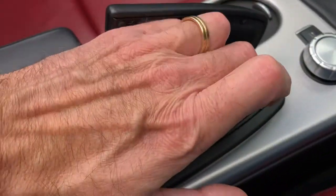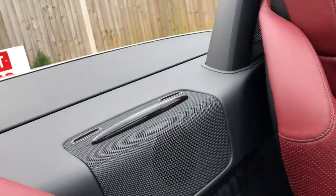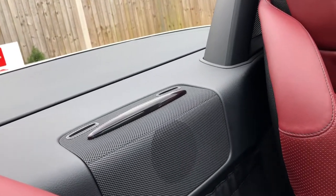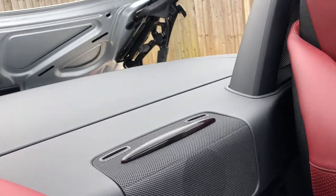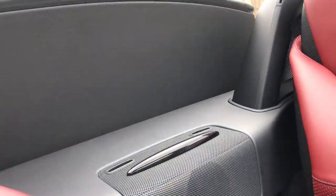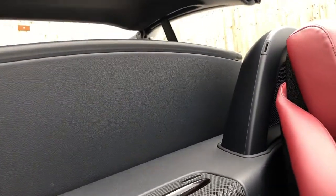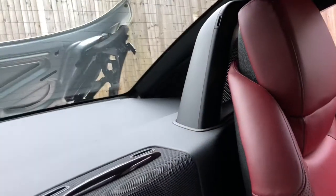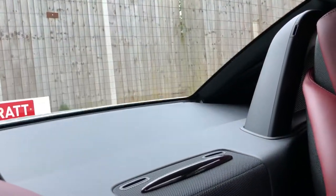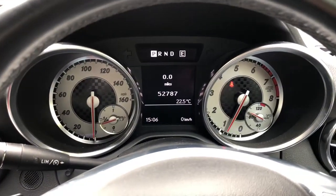So let's just try the roof. You can see that fast action — and there you go, all done.